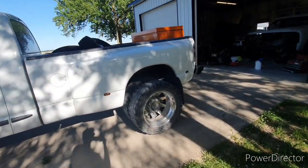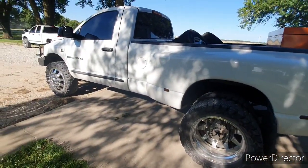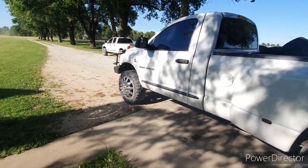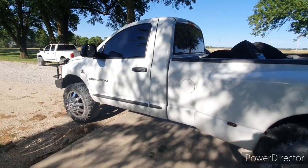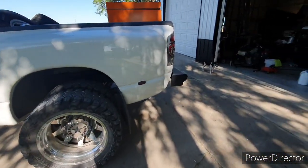It stops very well — it does everything it's supposed to. It is Smarty-tuned and it has a South Bend dual-disc clutch in it. Performance-wise, that's pretty well sorted. It's a pretty clean slate to mess with.